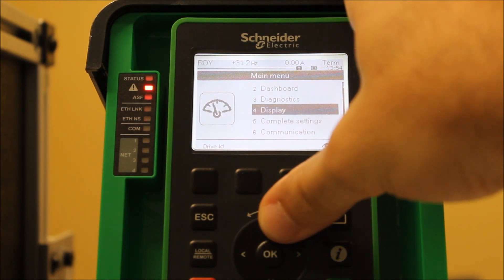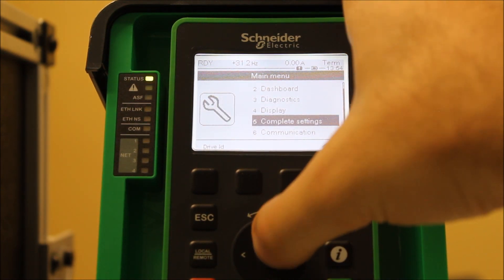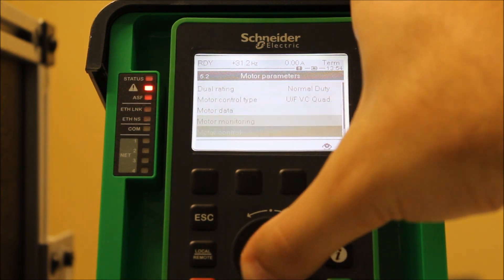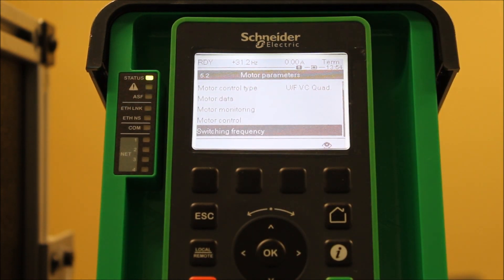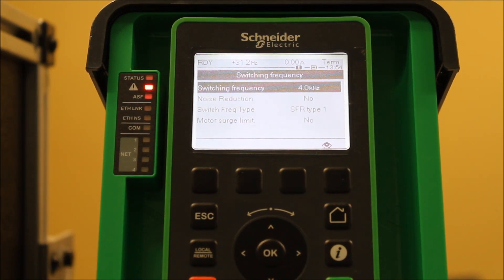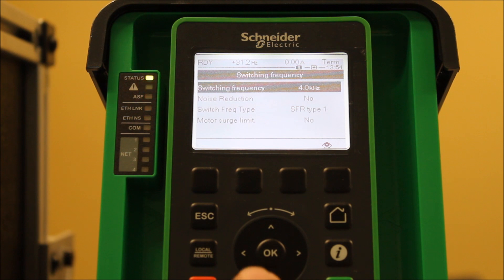From your complete settings, enter on that from the main menu and go down to motor parameters, then go all the way down to switching frequency and enter on that. On this drive, not only can you adjust switching frequency, but you can also enable noise reduction to yes, which is the next parameter down right here.